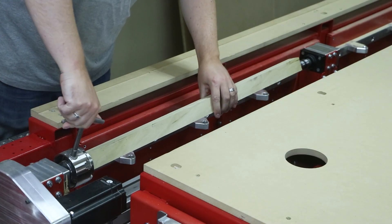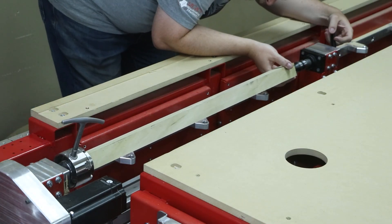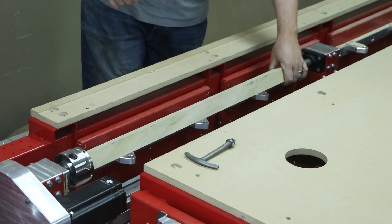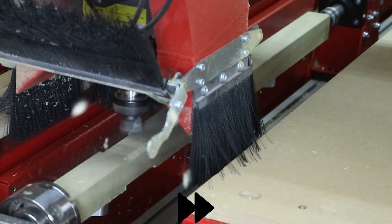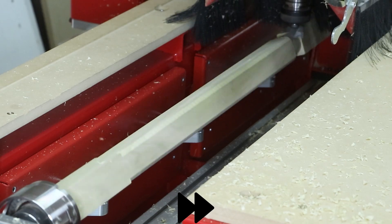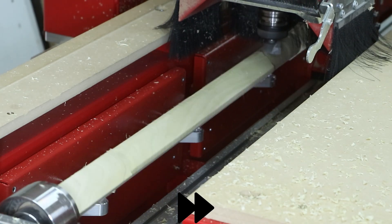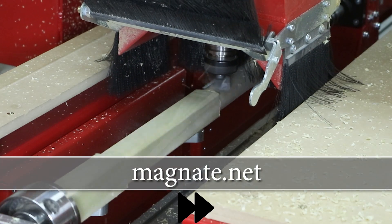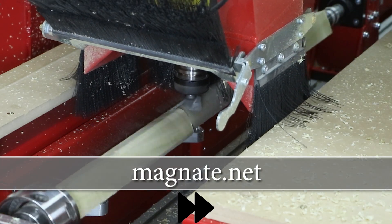This entire demonstration will be done on the turning workstation, which is a module that can be added to the Maverick E-Series at any time. Normally the dust chute is closed to contain all the sawdust during the machining processes; however, here we open it up so that you can see all the cutting action. All the cutters used throughout this entire cutting demonstration are from Magnate.net.